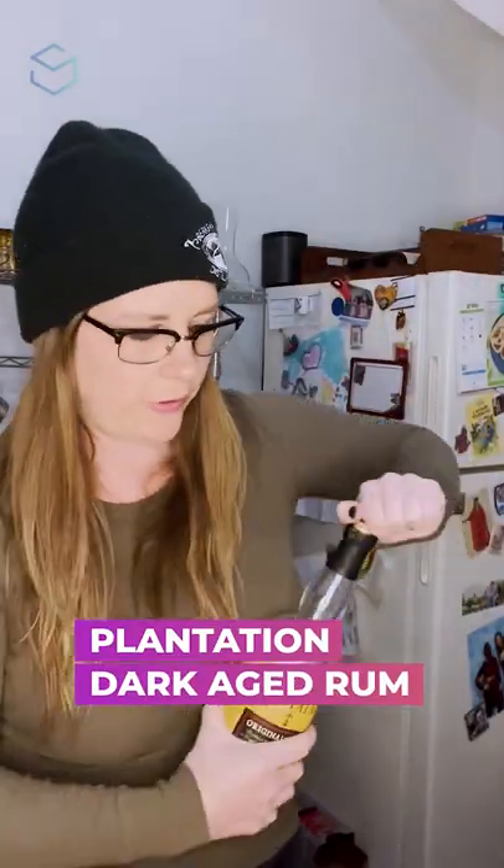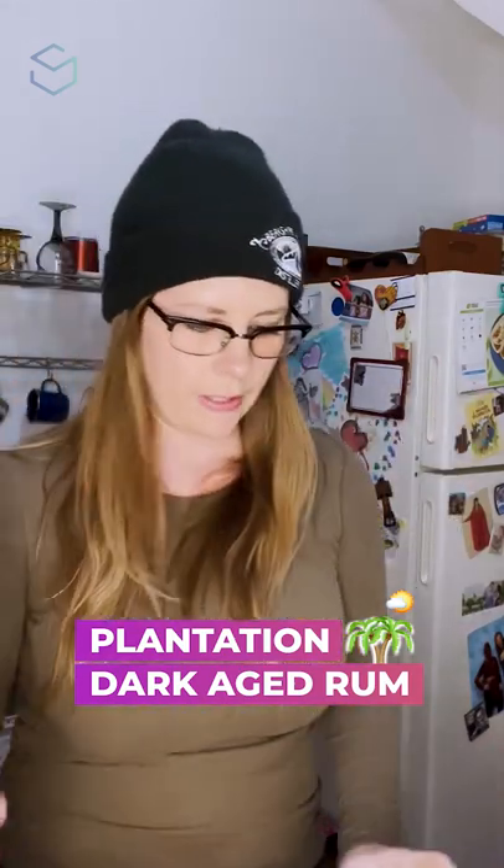So I'm using Plantation dark aged rum. The recipe calls for lightly aged rum. I'm going off book because I love this and I don't have any lightly aged rum at the house, so let's get it going.